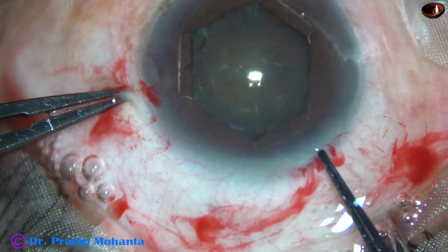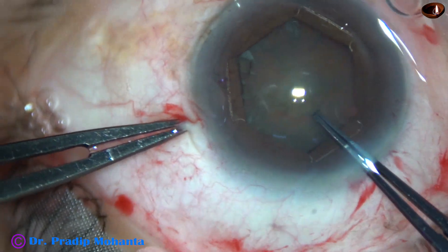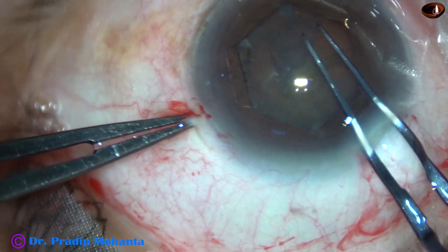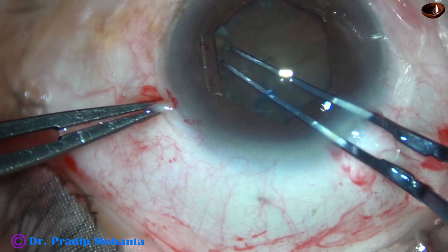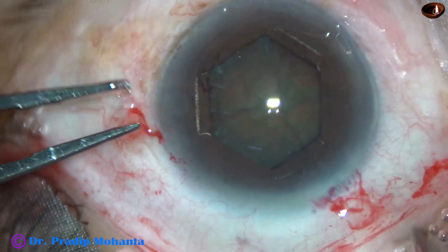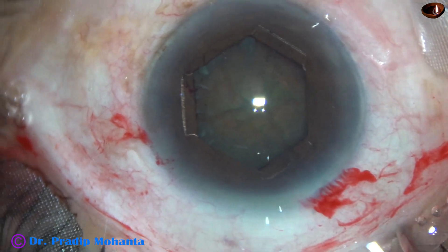This is a very thin device. We don't need any injector system for applying and for removal of this device. Now, this is CCC — continuous curvilinear capsulorhexis. A CCC of about 5 mm is obtained with this device as we go along the margin of the dilated pupil.